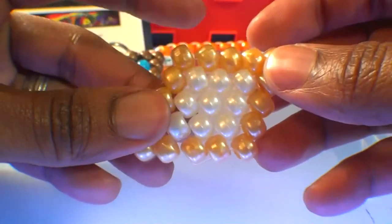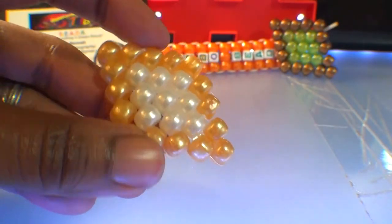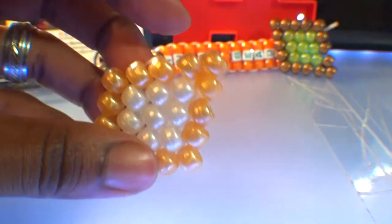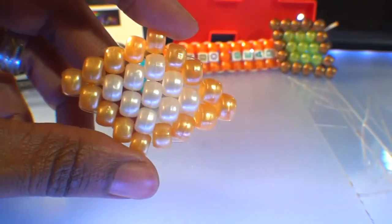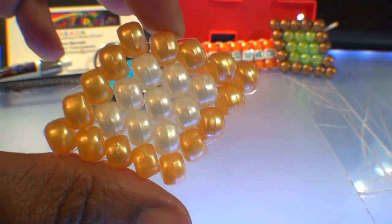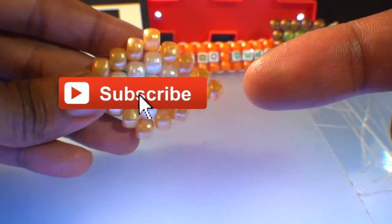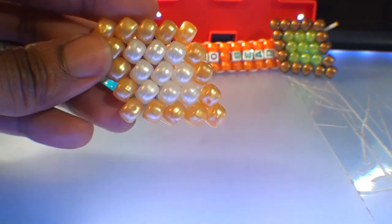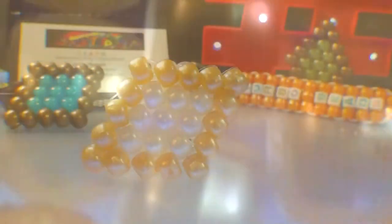And there you have it — another peyote-stitched bead design that looks fine and was pretty simple to make. Hopefully this tutorial was helpful and you can create one just as great. If there's anything you would like to add, request, or suggest, feel free to leave a comment below. And if you are new or just haven't already, don't forget that you can always subscribe if you want to be notified for more bead tutorials just like this one. Hoping you'll tune in for the next one to satisfy your creative needs. Until next time, as always, thanks for watching Turbo Beads.